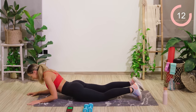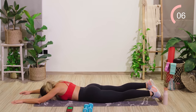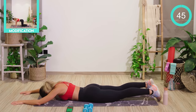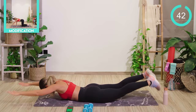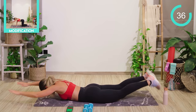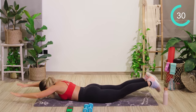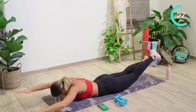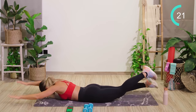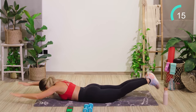Amazing work. Staying on your stomach now. I want you to take those arms out in front of you. Squeeze the butt muscles again. We're going to lift the upper body — keep the head looking down and take the arms up and down. If you want to, you can lift the legs as well, opposite arm to leg. Keep looking down, guys.